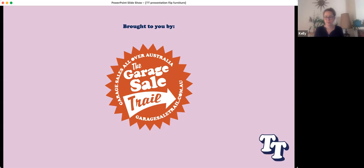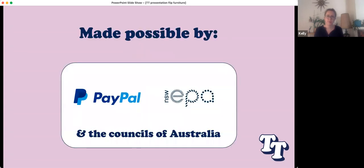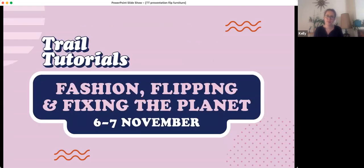Each year, Garage Sale Trail keeps over three million kilograms of stuff going from landfill. It all comes together with the support of over 100 local governments around the country, the New South Wales EPA, and PayPal. This is the second trail tutorial of six sessions happening this weekend.